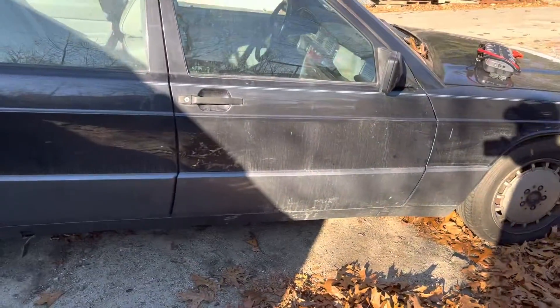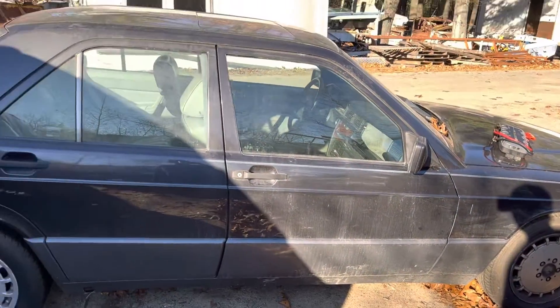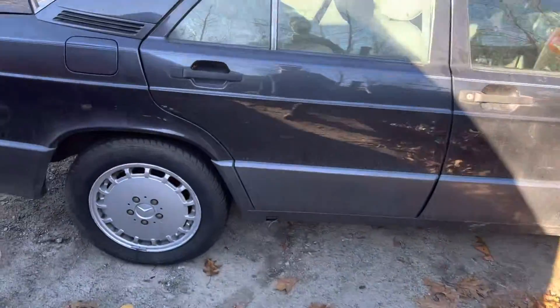Fender is good. Front and rear passenger doors both look good.